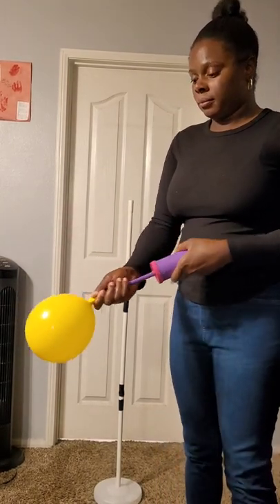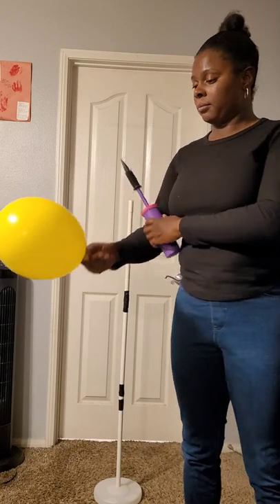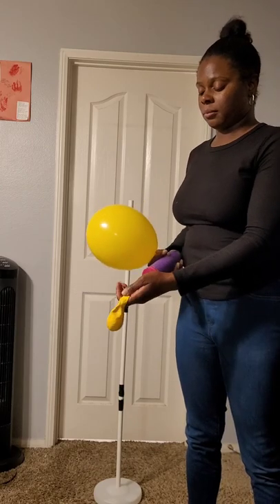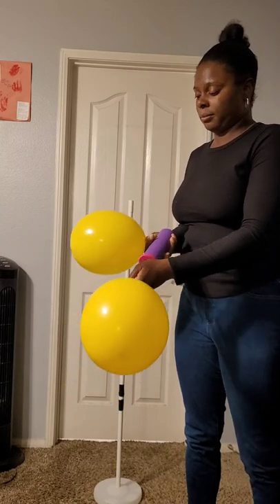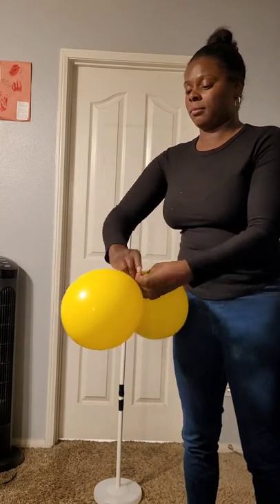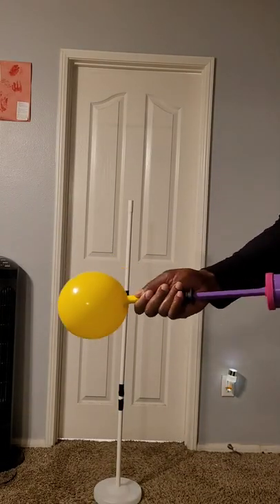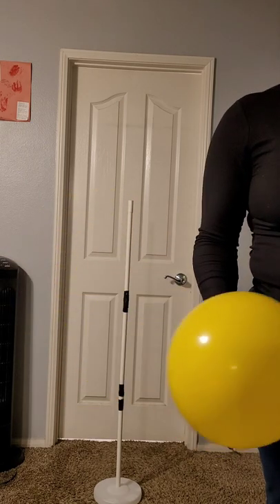I started off by blowing up the yellow balloon first, to about seven or eight inches. I forgot to bring my balloon sizer up for those sizes so I decided to eye it. The key is you want to make sure the balloons are as close to the same size as possible — if not, the column is going to be lopsided. Also, I noticed the yellow balloons came out kind of coney, so if you stretch them out before blowing them up they'll come out more round in shape, and that's key to making the balloon column look really good.